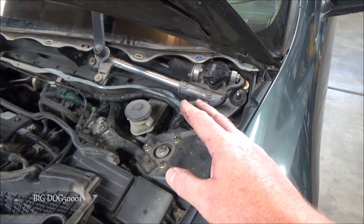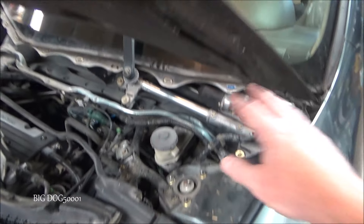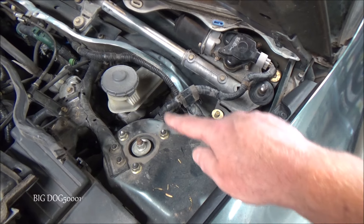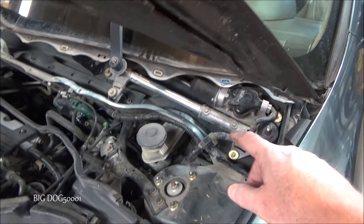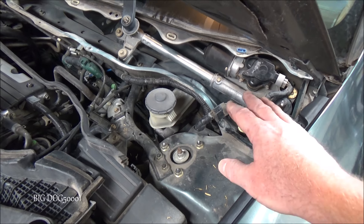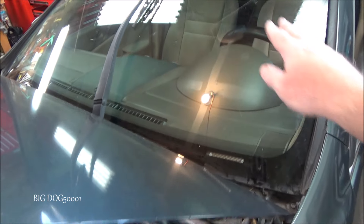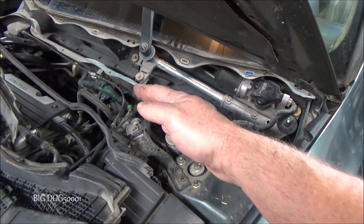An easy test I like to do: make sure the key's on, turn the wipers on intermittent, come out and listen for the motor — hear it going and stopping, going and stopping. That means the intermittent is working. Then go to low and do the same thing; just make sure the motor is spinning and you'll hear the hum. If that's the case, it's a good indication — not foolproof — but a good indication that the motor and the switch and electrical system are okay, and we want to look toward a mechanical problem.